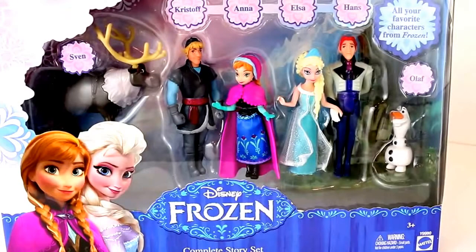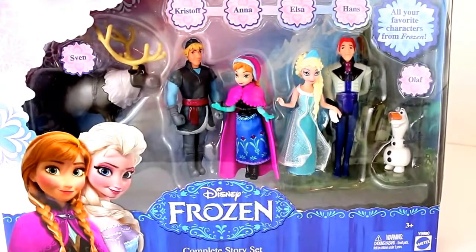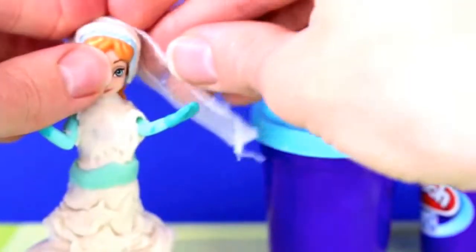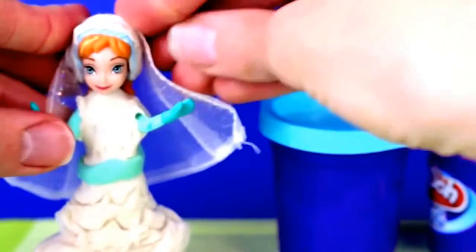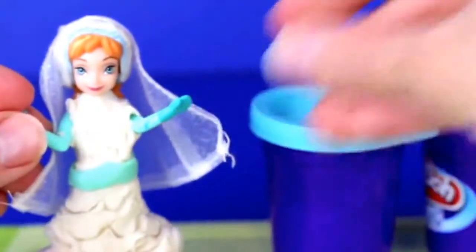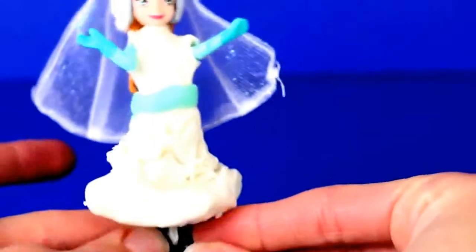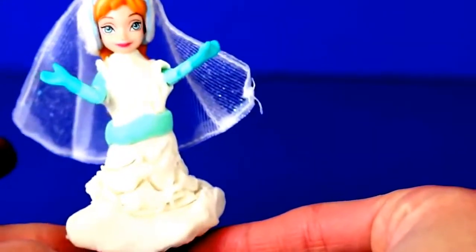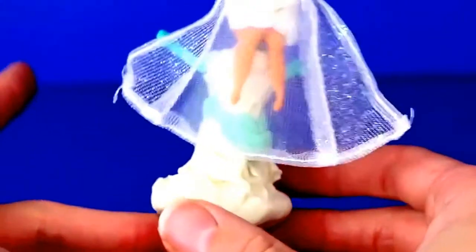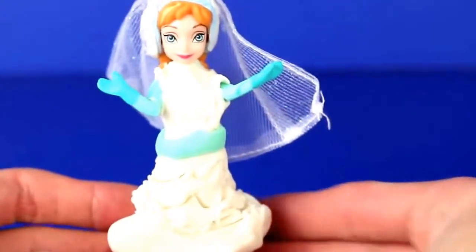All the Frozen dolls in this wedding makeover video are actually from a toy that I reviewed earlier - the Disney Frozen Complete Story Set. Let's give Princess Anna her veil. This looks amazing - you can't even tell that came from Elsa's dress at all. Here is Princess Anna's complete wedding ensemble. I just left her boots the same because she's kind of spunky - I figured she'd want to keep the big black boots. My most favorite thing about the dress is the big poofy skirt with the ruffles and the veil.